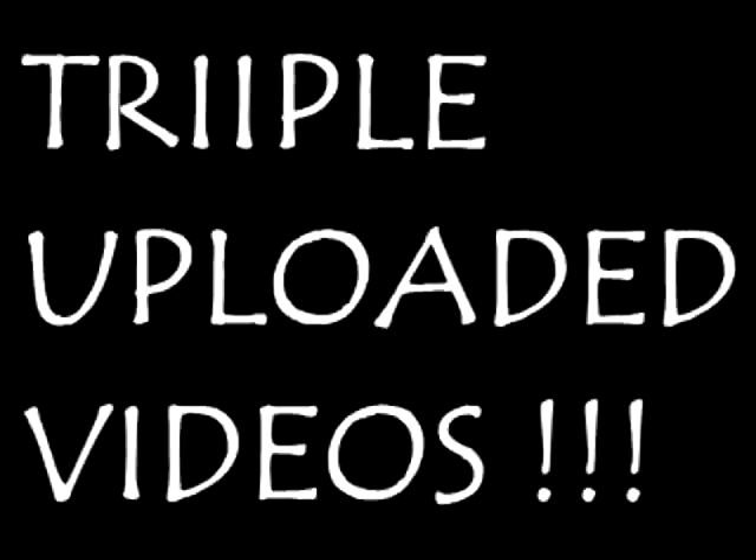Welcome to another video. This is not a single uploaded video, not a double uploaded video. This, ladies and gentlemen, bear with me — this is a triple uploaded video. Give a big thumbs up for that.